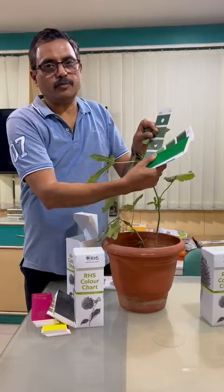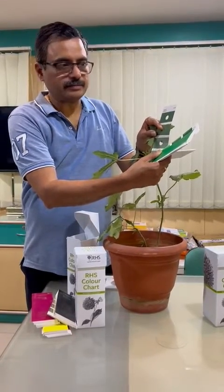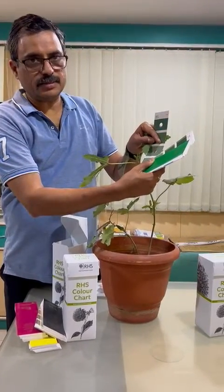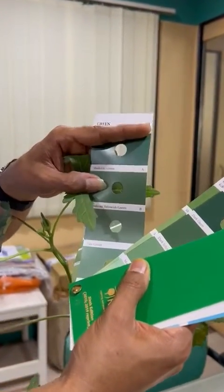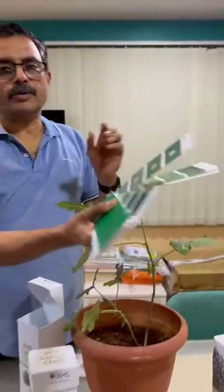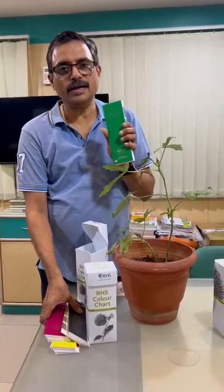While you are reporting it, you can mention as 6th edition, N138, color is B. So this is what you are going to report: 6th edition, 2019 is the print, N138 and B. This is how you are going to compare your colors, which are available totally in 920 color sheets.